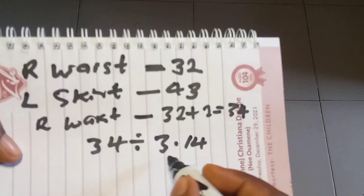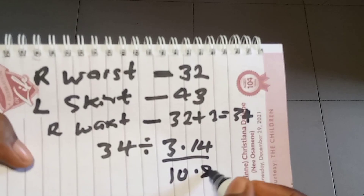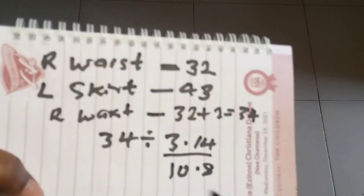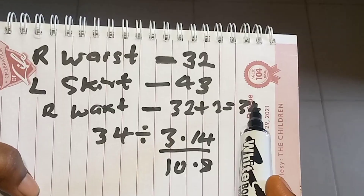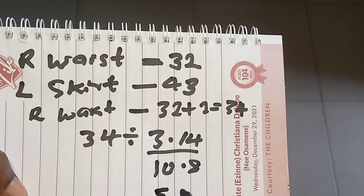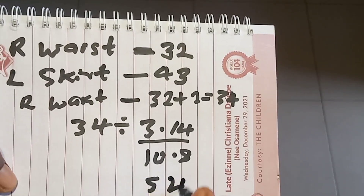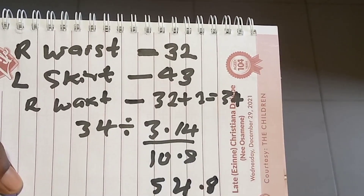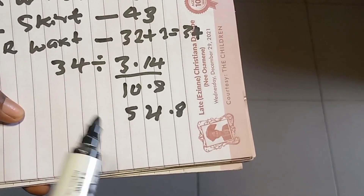When we divide it, we get 10.8. So this 10.8 plus 34 inches gives us 54.8. So these are the measurements we'll be needing for this. Let's get started. This is the fabric I want to use.